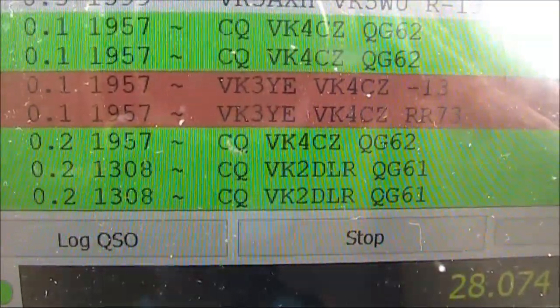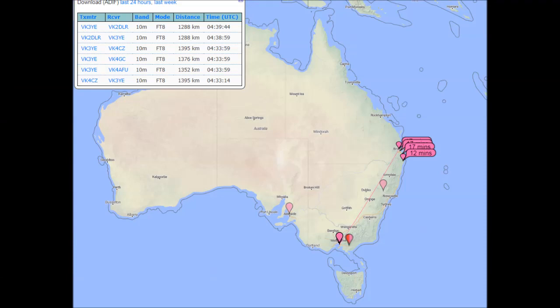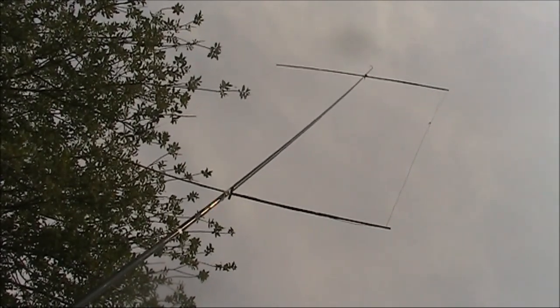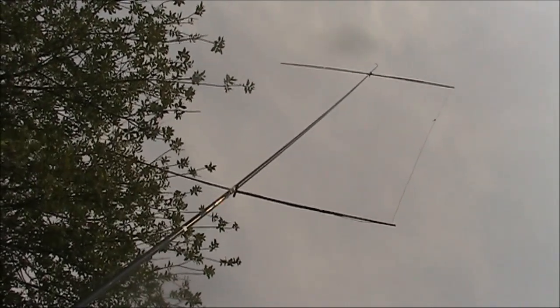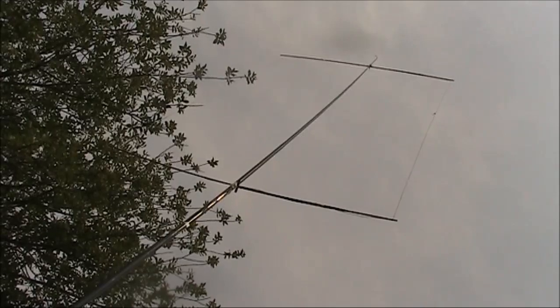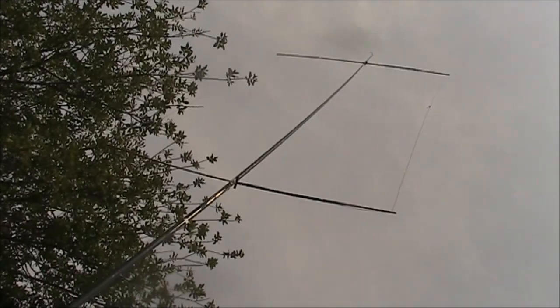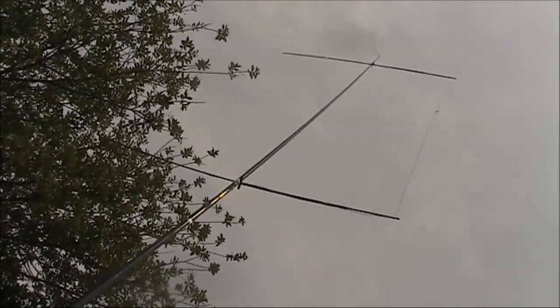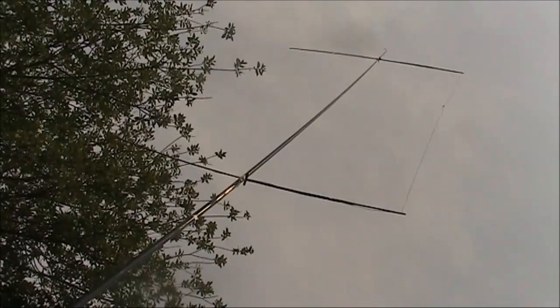Just had a contact on 10 metres FT8 with VK4CZ. To summarise, the oblong loop antenna is a good choice not only for 2 metres, but also 6 and 10 metres as well. For those bands, you could build basically the same antenna — just have an extra 4.8 metres of wire for 10 metres, and that will allow you coverage of that band. You just clip or connect it to the full wavelength on 6 metres, and away you go. It wouldn't take very long to change bands at all.